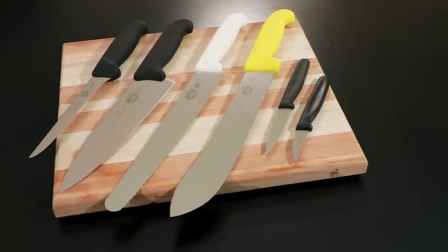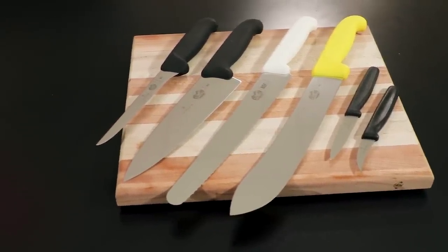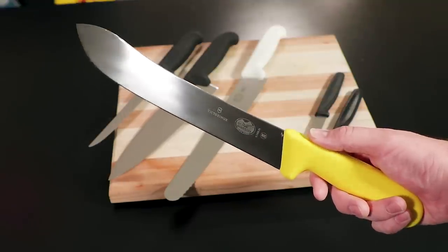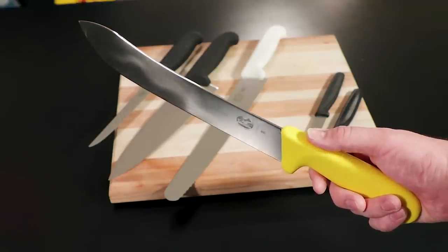It should be pretty clear by now why the Fibrox kitchen knives from Victorinox are such a good value, but if you're still unsure, the prices are low enough that you can afford to give one a try. They compete with more expensive blades very nicely, and they're built to last a lifetime with proper care. To get your hands on one, click the link in the description below to head over to KnifeCenter.com.